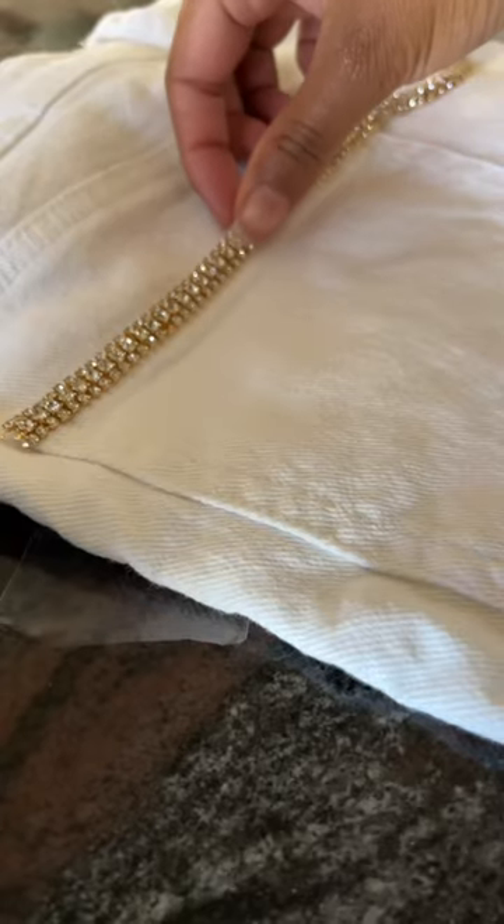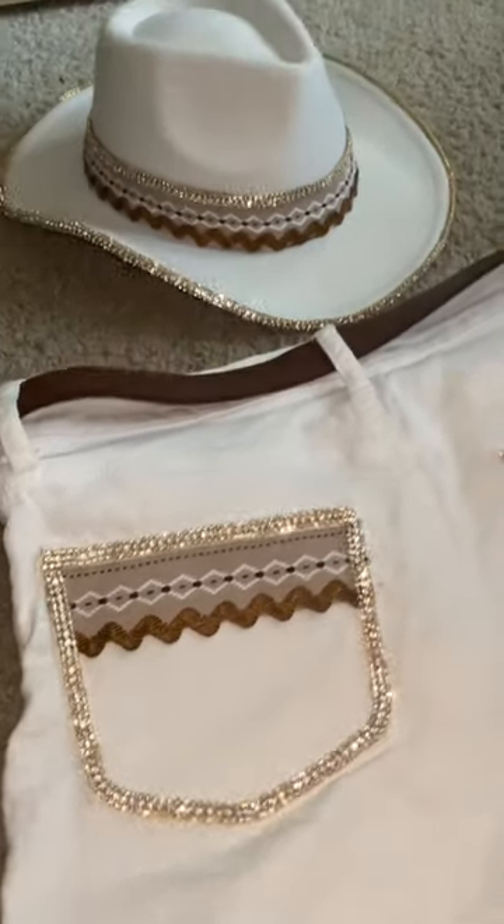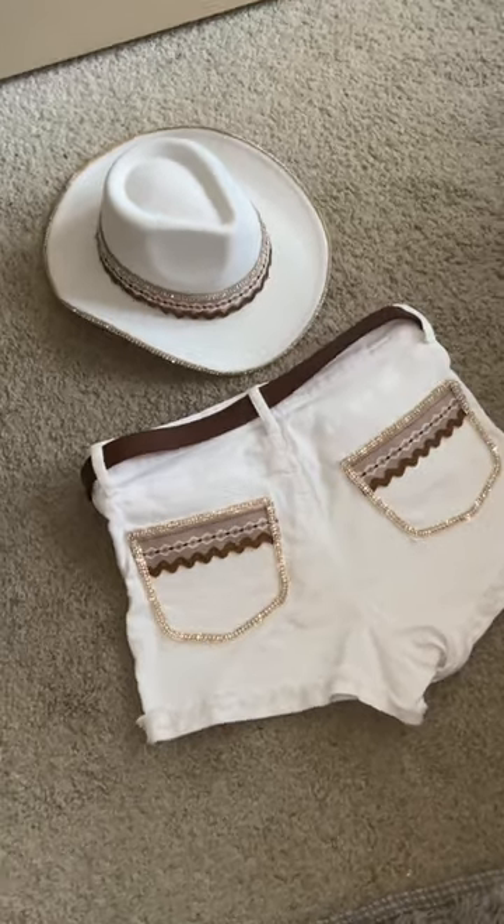Let's add some matching shorts, and here is the final look — this set turned out so cute! I love the little blinky details. Let me know if I should add a matching jacket to top it all off, and I'll see y'all in the next one. Bye!